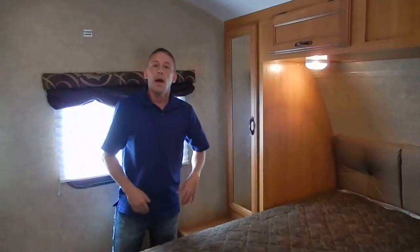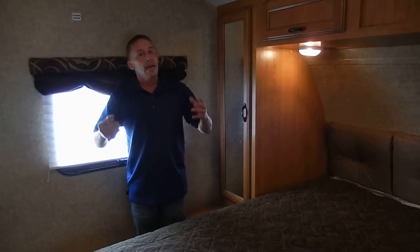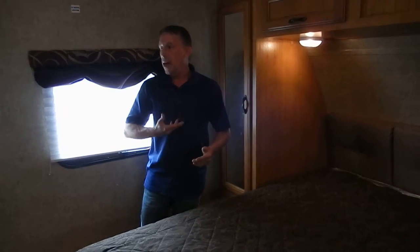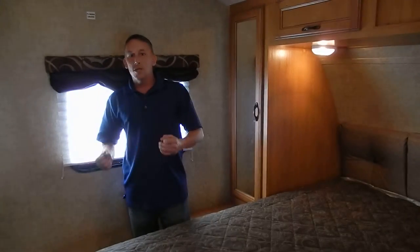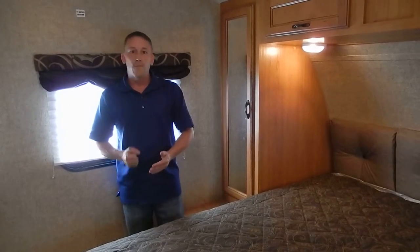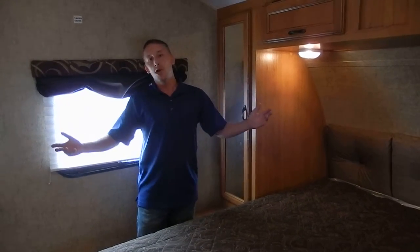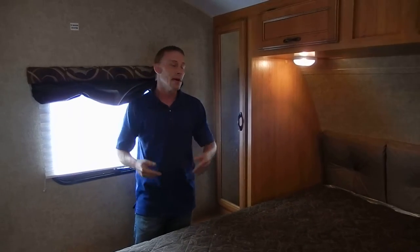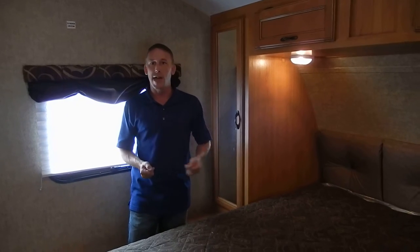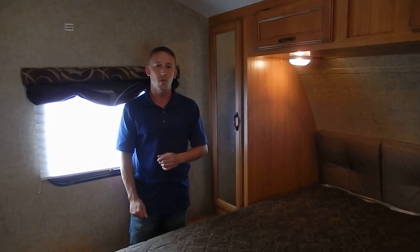There's a lot of storage throughout this whole unit. It's a fiberglass, all-aluminum frame — a very well-insulated unit with a complete enclosed underbelly, very easy to tow. Just a fantastic unit all the way around. My favorite part: it's about $220 a month with no money down, or $230 with no money down, just depending on the date and how much the taxes are. If you have any questions, give us a call at 334-742-9160.